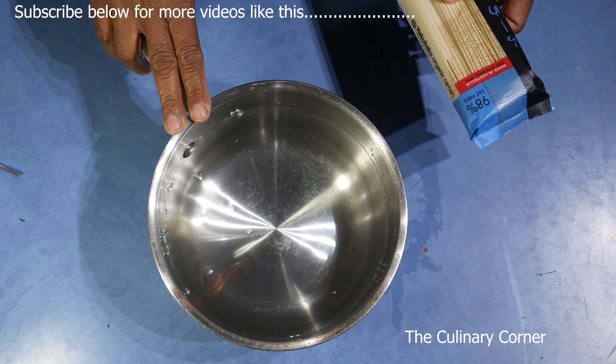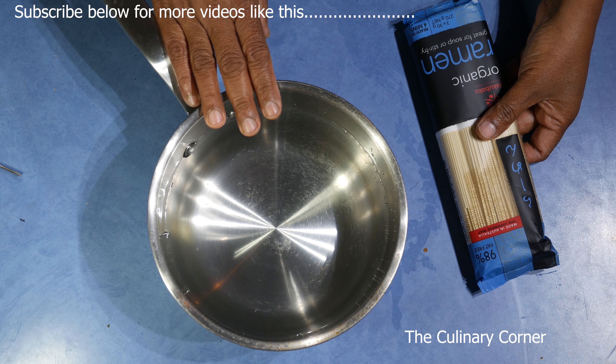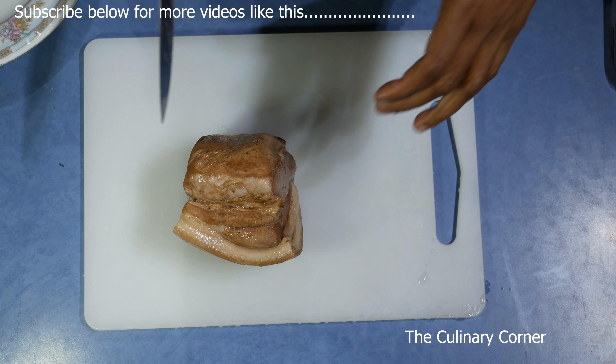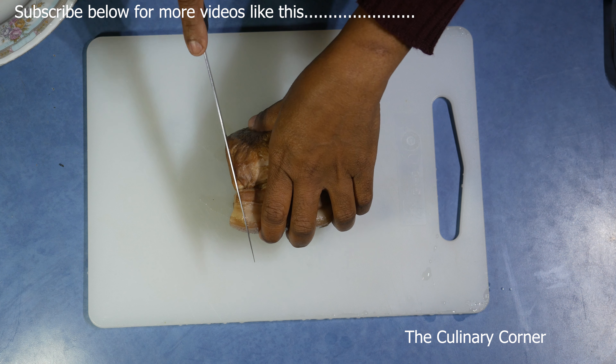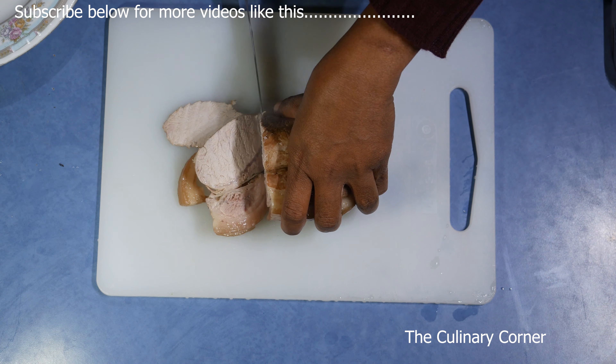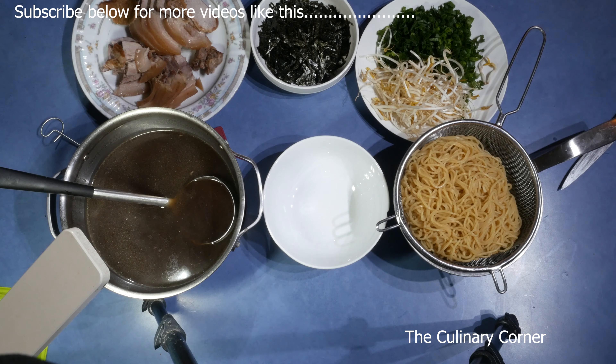Always boil the noodles according to the packet instructions. Boil the water and cook for about 4 minutes. Now slice the pork slowly into thin slices.